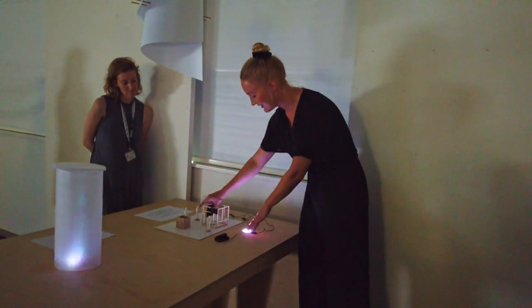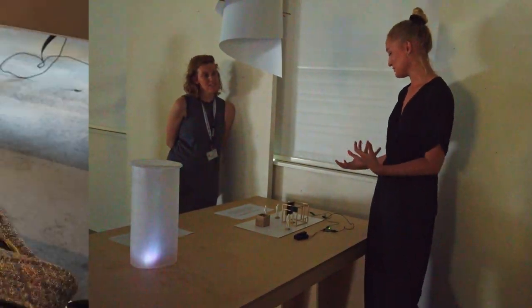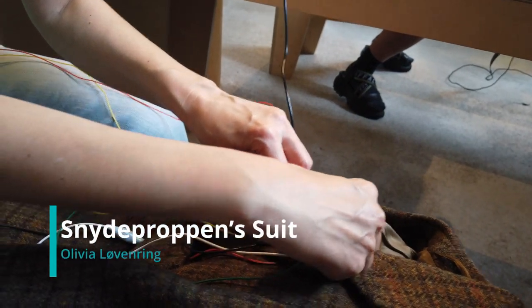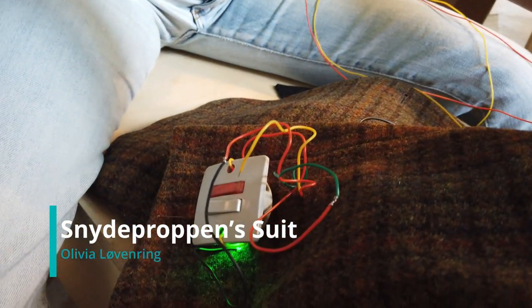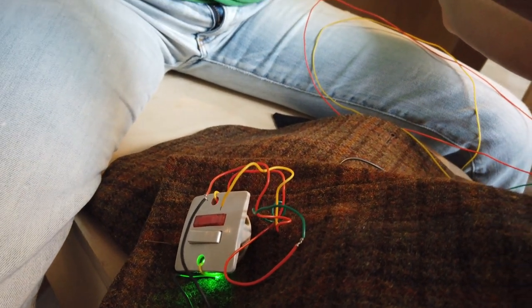Right now it is just blinking — it is definitely not the aesthetic that we are going for here, just to explain. Because we are in this shipyard, the colors are red and green, combined from the ships.